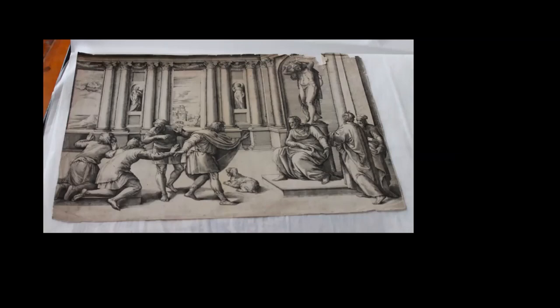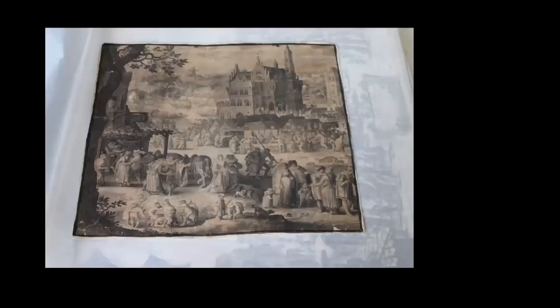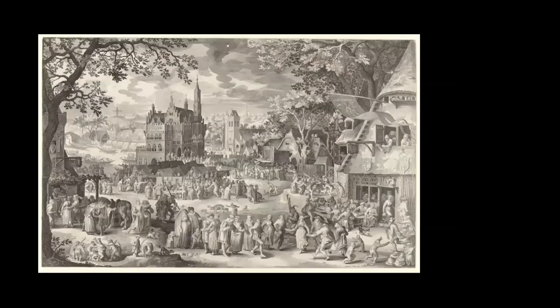Another example is a work like this — a very dense scene of a farmer's fair — but the important information of the artist after whom it was made has been cropped out. You can see the name of David Vinckboons down the far left in another version of the same print. These were the sorts of puzzles I was dealing with.